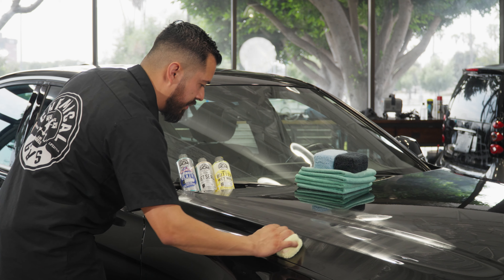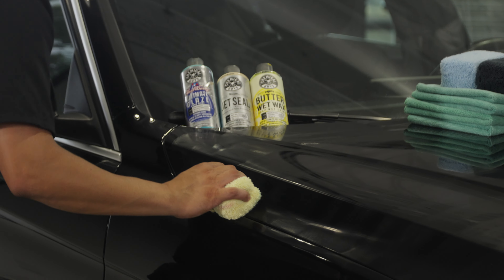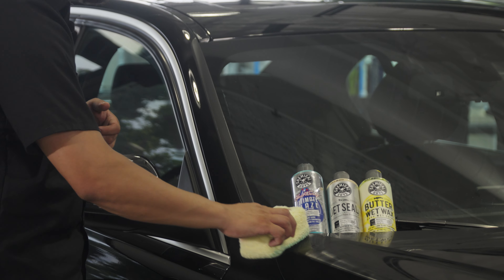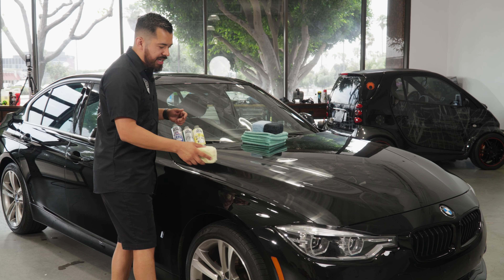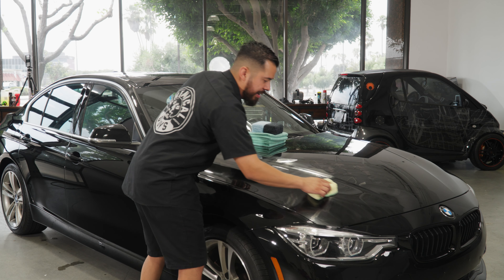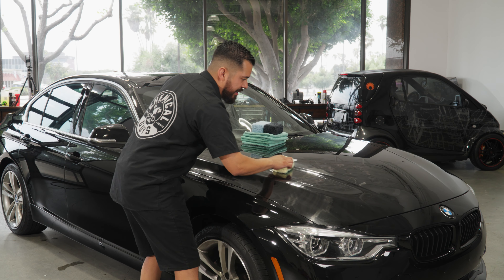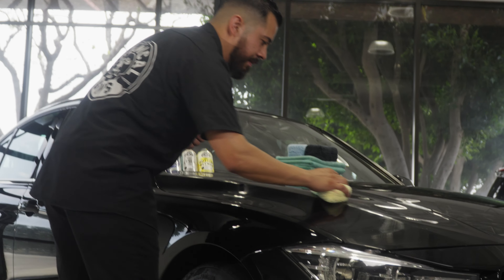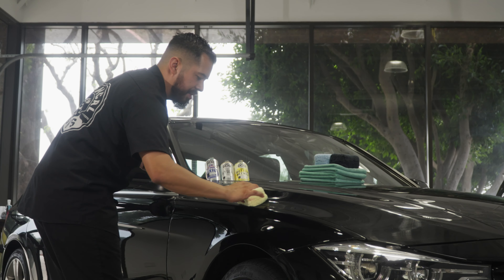What you're really looking for here is coverage — you want this product to cover as many scratches and swirls as possible. The more even your finish when applying, the better foundation you'll have and the better all-around shine on your vehicle. If you applied a little too much product in a section, feel free to stretch it out. The most light, even layer you can achieve, the easier it will be when it comes to buffing it off.